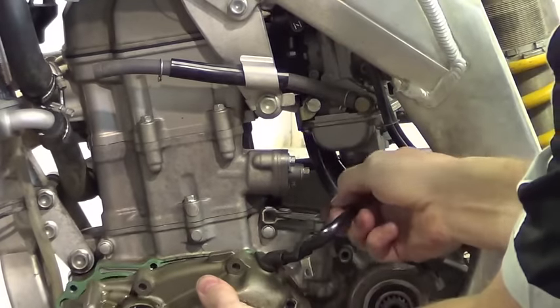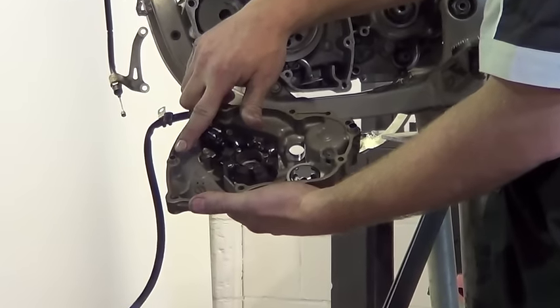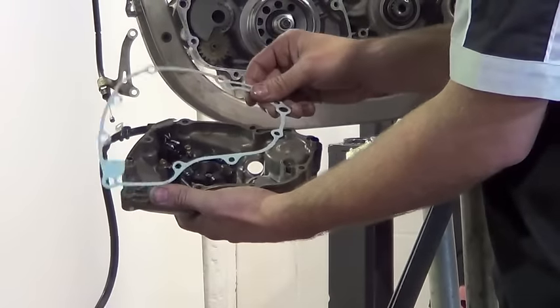Disconnect the stator wiring harness. Be sure to take note of wire routing. Be sure to clean any oil from the cover sealing surface, replace the dowels and use a new gasket.